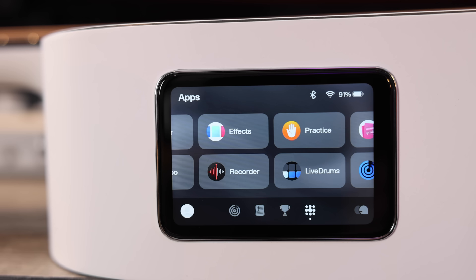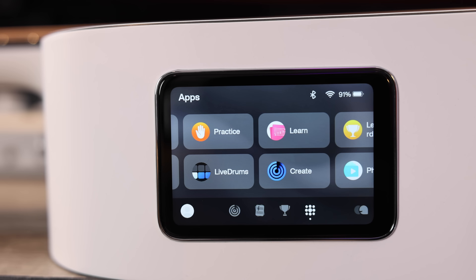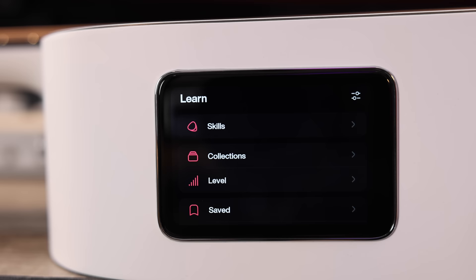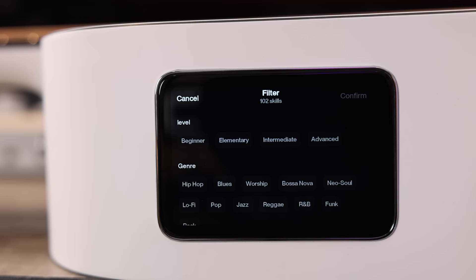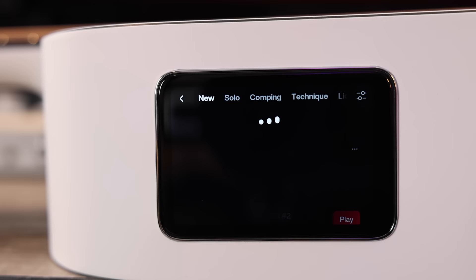But my main favorite is the Learn tab — this one is amazing. You just hit Learn and you've got a bunch of different stuff. You can filter it right away by level: beginner, elementary, intermediate, and advanced. You can also filter by genre and all that kind of stuff. Then under Skills you'll see solo comping technique, licks and riffs — all this stuff built straight into your guitar.